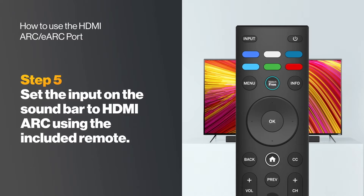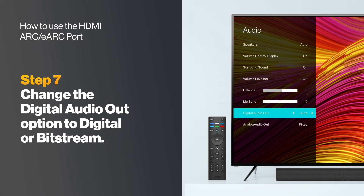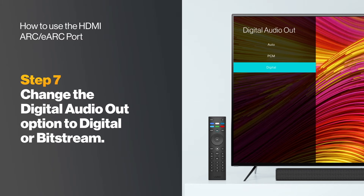Set the input on the soundbar to HDMI ARC using the included remote. Go to the TV menu and select Audio. Change the Digital Audio Out option to Digital or Bitstream.